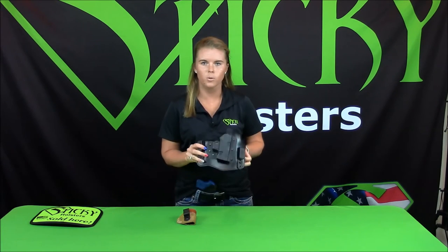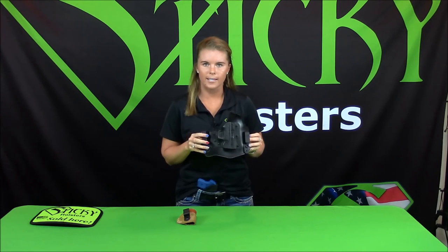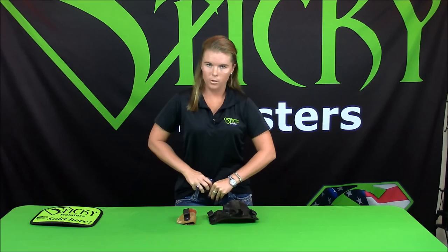With our holster not having any clips, the user can easily change the angle and the position to their comfort needs. In comparison to clip holsters, you need tools to change the angle and the height. It's as easy as pushing it to the side or lowering the holster more.